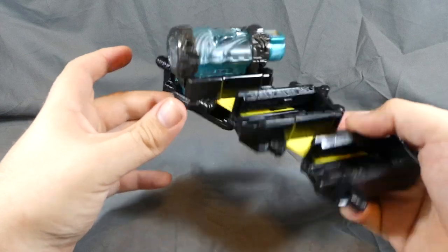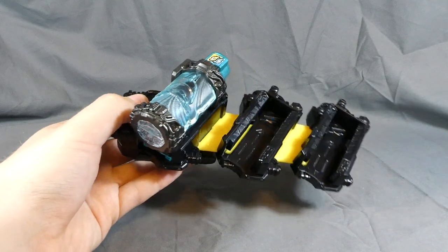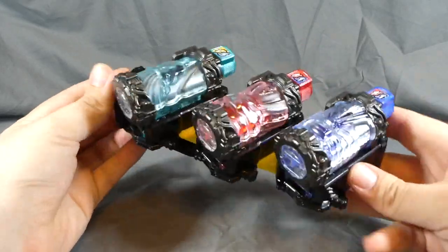The full bottles go in here cap-down, just like that, and they do lock right into place so you don't have to worry about them falling out. That is pretty cool, and like I said it can hold up to three.